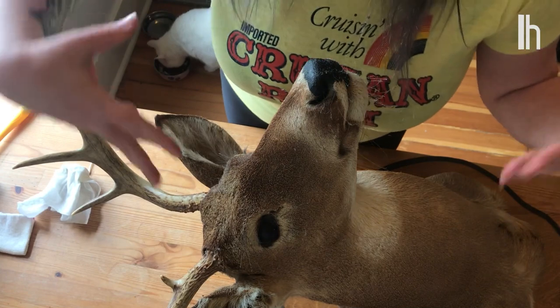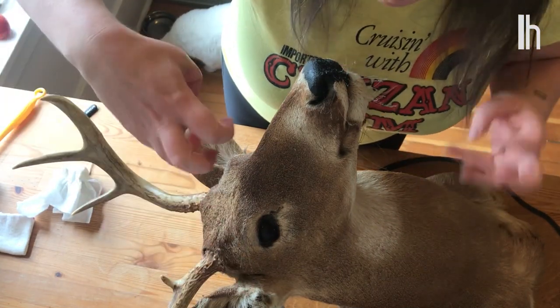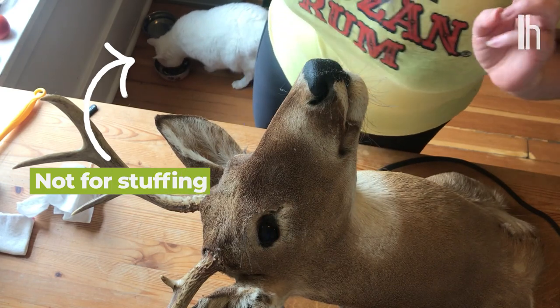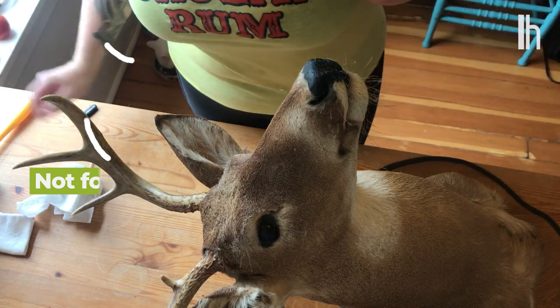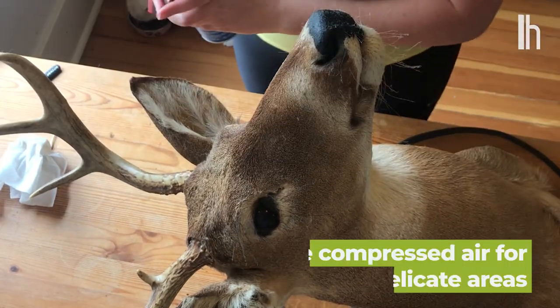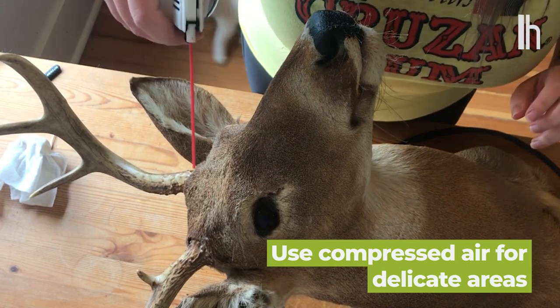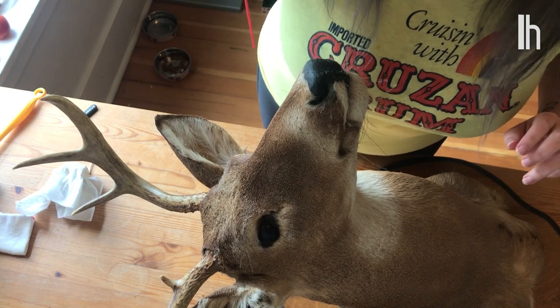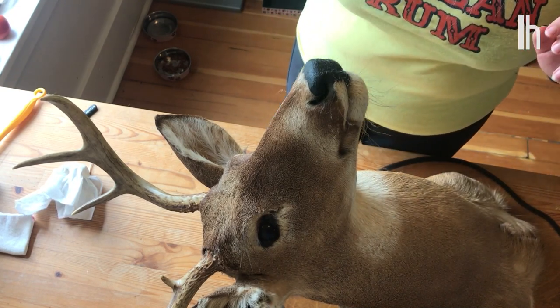For all these more delicate, hairy areas like the eyelashes, the whiskers, and inside the ears, I like to take a can of compressed air and just go a little bit. You don't want to hold it too close, just like seven inches away.